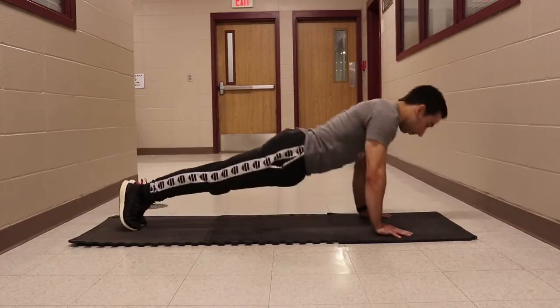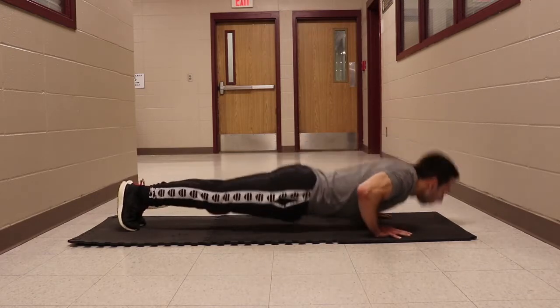The push-up test requires pushing one's own weight off the floor. This measures the amount of force the upper body can generate and is an important area of performing police tasks requiring upper body strength. The score is calculated by the number of push-ups performed in one minute.